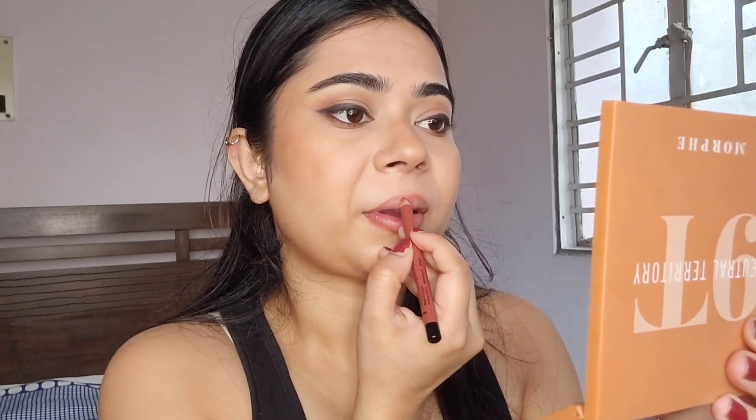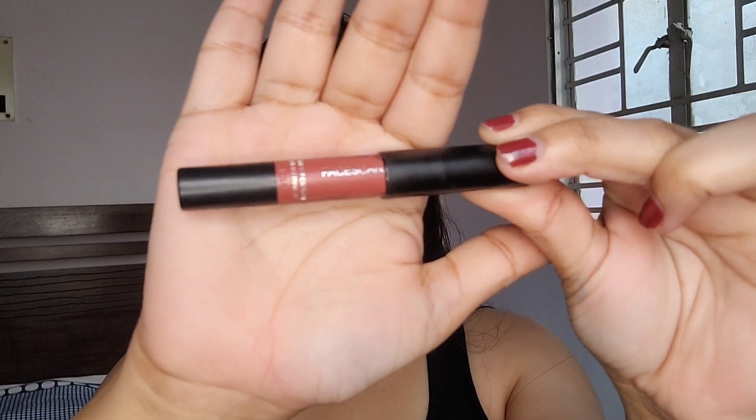To line my lips I'm using this lip liner from Nykaa Beauty — it's a very pretty warm-toned nude shade. For my lipstick I'm going to use this brown lipstick from Faces Canada. It's a very lightweight and heavily pigmented lip shade and is a perfect everyday shade.